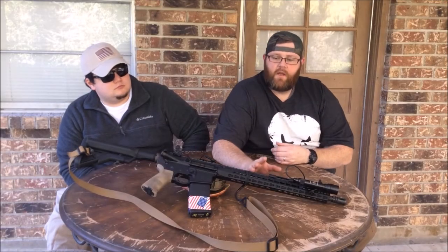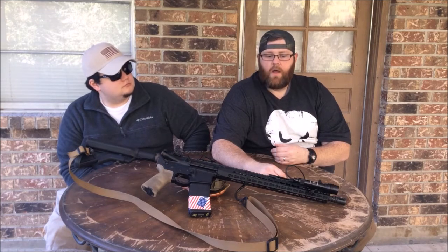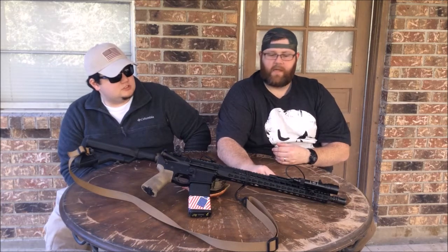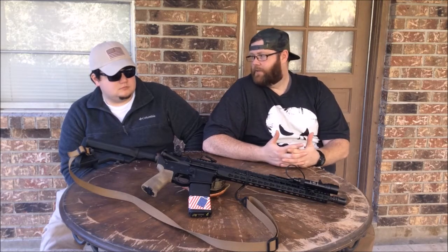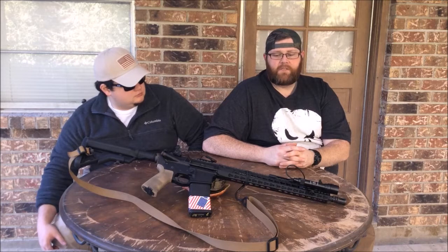Rail — I have a 15-inch BCM KMR. This is not the Alpha; this is the regular KMR. The Alpha is made more of aluminum. This one is a mix of aluminum and magnesium or something like that — it's still light, super lightweight. Probably one of the lightest rails on the market. With the barrel nut it comes in at less than nine ounces, which is crazy light. That's why I went with it. Plus when I bought it, the KMR was the new hotness — that's what everybody was running. Key mod was the big thing at the time. I love it, I won't change it, no reason to. But it's kind of a pricey rail. M-Lock is kind of taking over now.